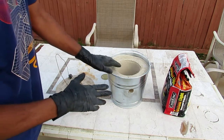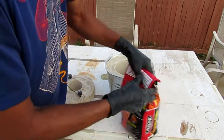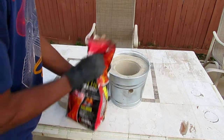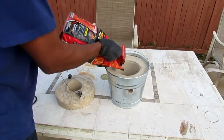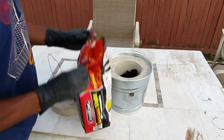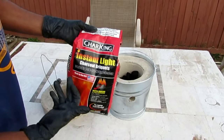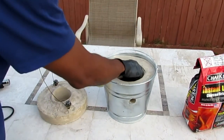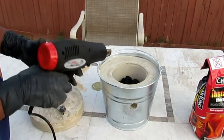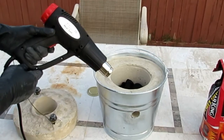Right now I'm about to light it up for a little test run. I'm going to pour some charcoals in here — I'm using Char-King Insta Light — and I'm actually going to use my 1500-watt heat gun to light this up.